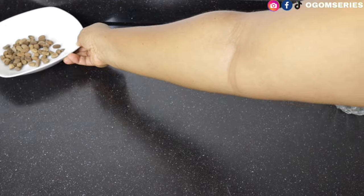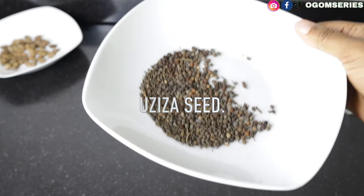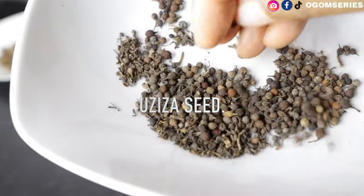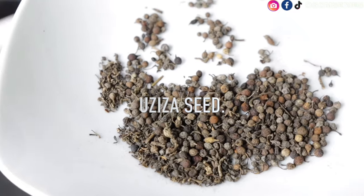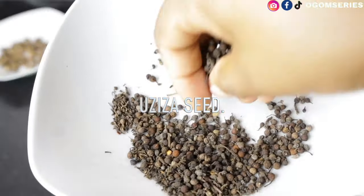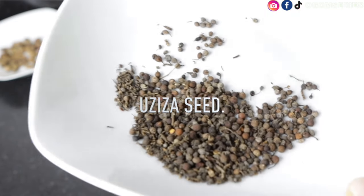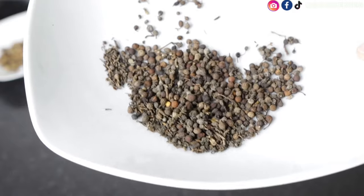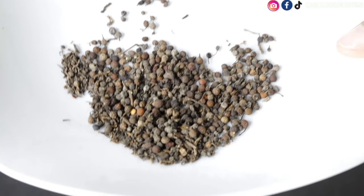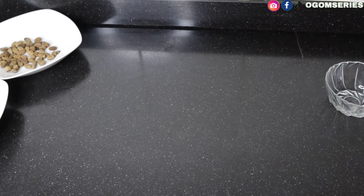Now we have oziza seed. These small ones are oziza seed — you can also use this particular oziza seed for your egusi soup. They usually sell it for about 100 naira per bag in the market. If you want to cook pepper soup, show the vendor this video and tell them this is the oziza seed that you want.